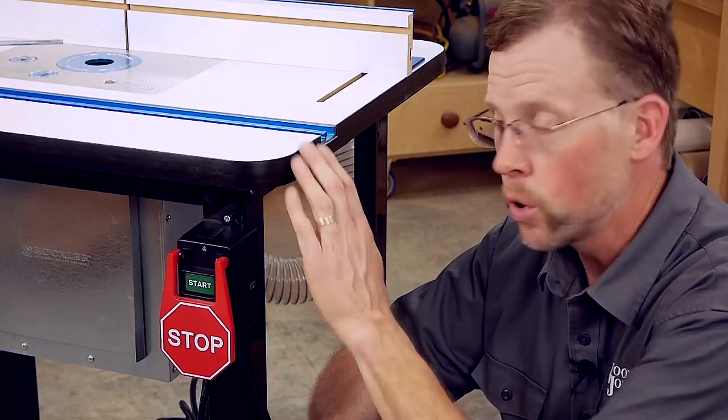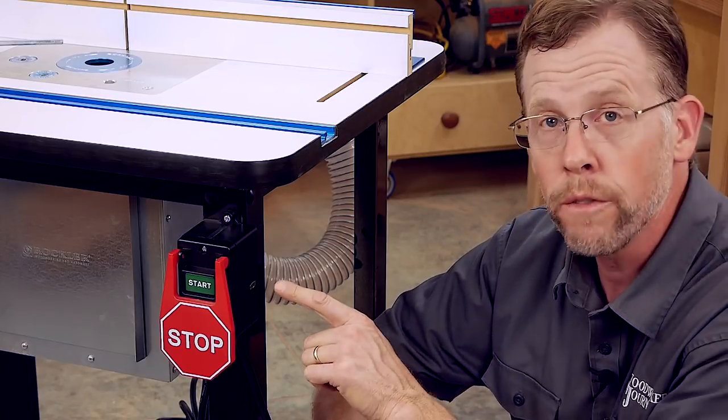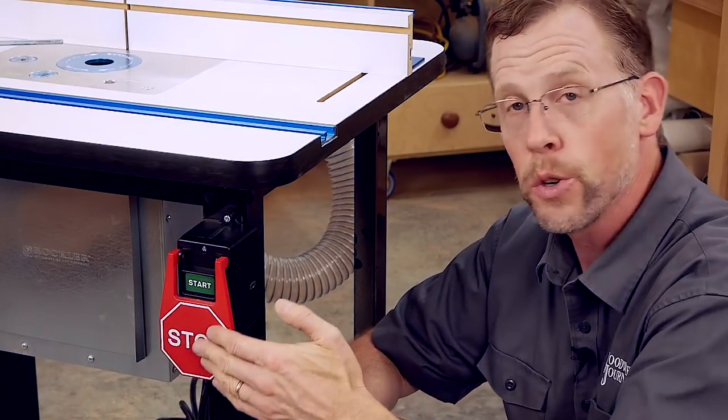Over here at the router table, this power tool safety switch is another good safety item to consider adding to your shop. With one of these you don't have to reach all the way under to turn your router on and off, and it's got a paddle-style kill switch so you can shut your router off fast in the event of an emergency.